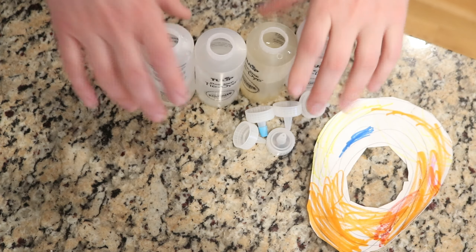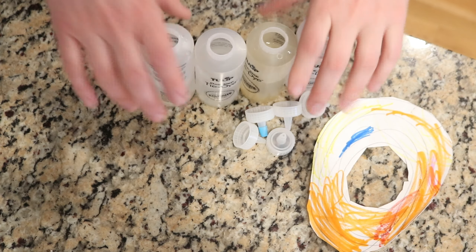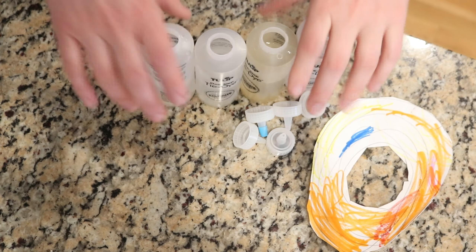Today we are going to use squeeze bottles to apply the color to the yarn, but you could use foam brushes or cups to pour. These are bottles that come with tulip tie-dye kits that I save and reuse. I filled four of them about half full with plain tap water, and one all the way full. In the mostly full one we'll mix our orange, and in the others we'll do yellow, pink, blue, and red.